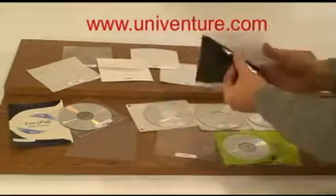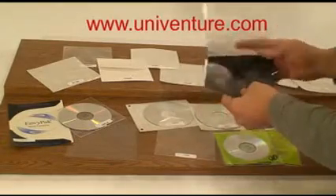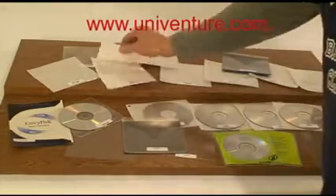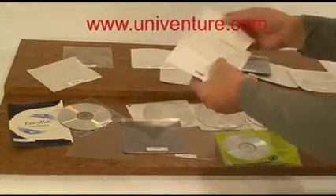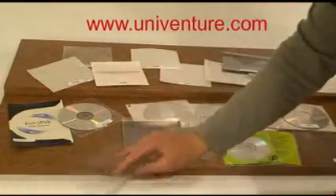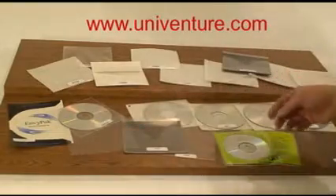We have the standard view pack, which has long been a popular product amongst DJs and music distribution. We have the Double Safety Sleeve versions, which provide you with an extra degree of protection, and we also have clear sleeves that are suitable for other types of automation.